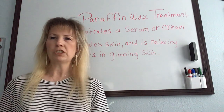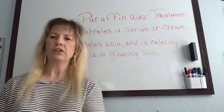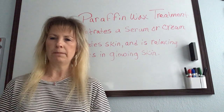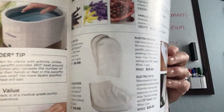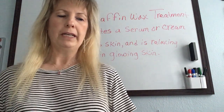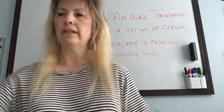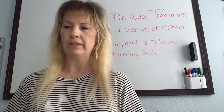You can use paraffin on hands and feet as well. They really do hydrate — put a hydrating body lotion on the hands and feet, then slip them into the paraffin bag. You can put electric mitts over the top, or just regular mitts. Again, you never dip your hands or feet into the bath directly because of cross-contamination — the mitts just keep it warm.